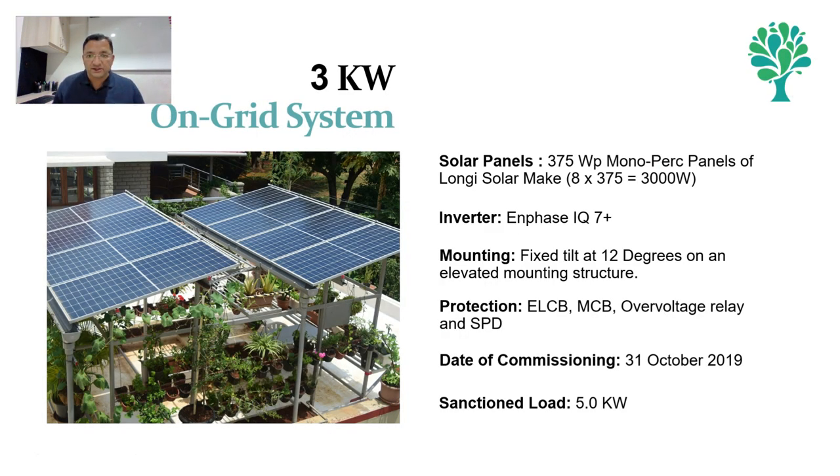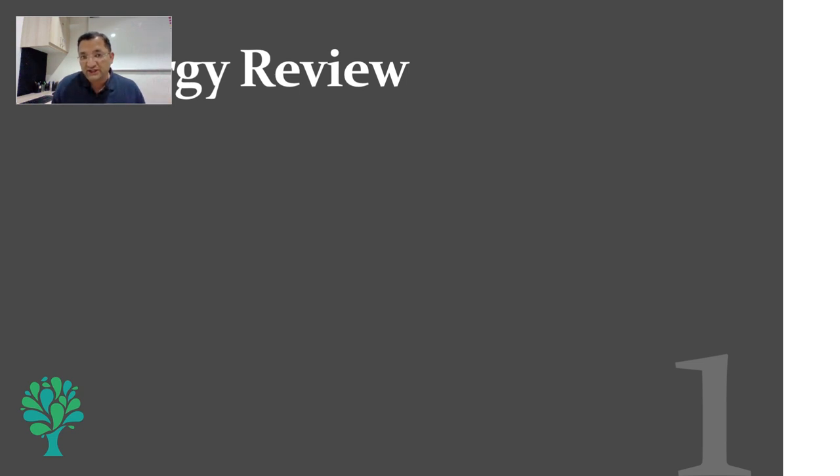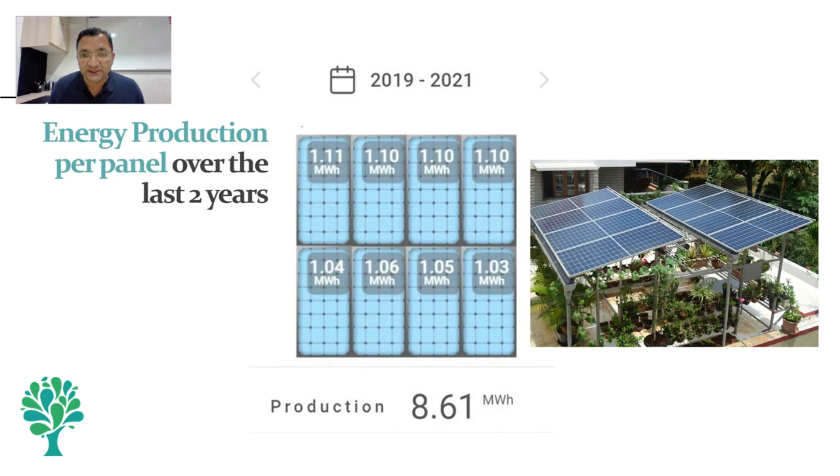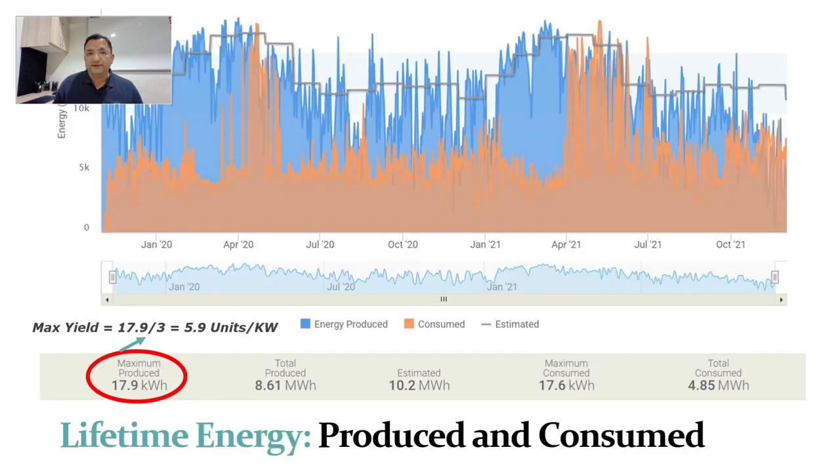We will now quickly run through some of the key data of this project. This is our 3 kilowatt on-grid project — 8 panels of 375 watt peak and inverters of IQ7 Plus of Enphase make. This also covers a small office and of course it is an agro-photovoltaic system. The beauty of the micro inverter is actually displayed here. Since we are using micro inverters there are 8 independent systems. The data shown here is generation from each panel over the course of the last 2 years. This is our energy production and consumption over the last 2 years.